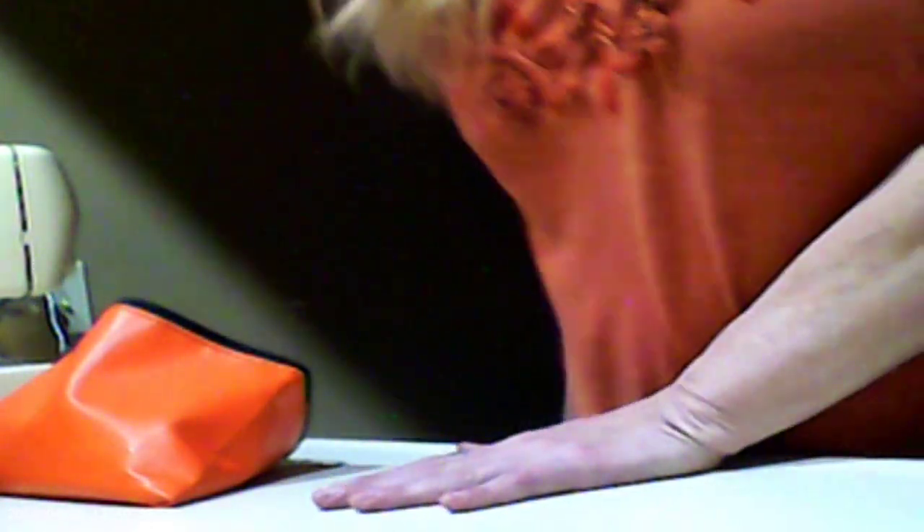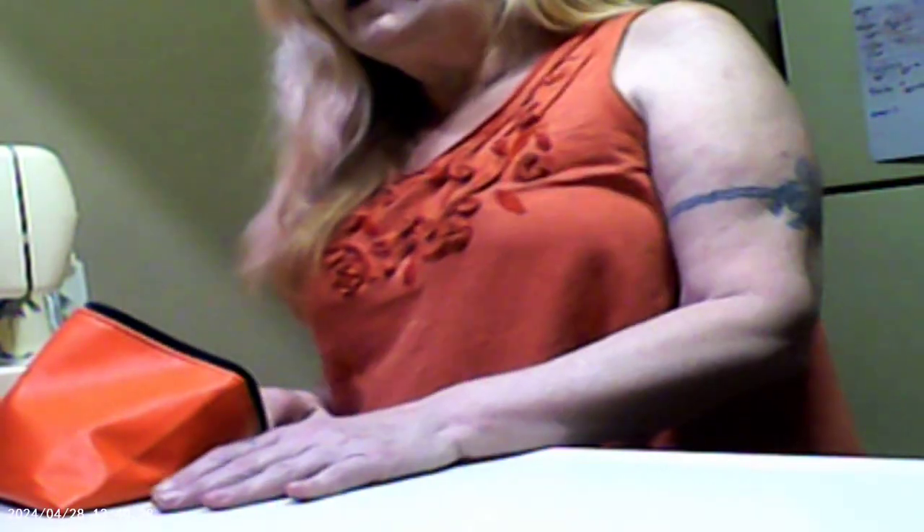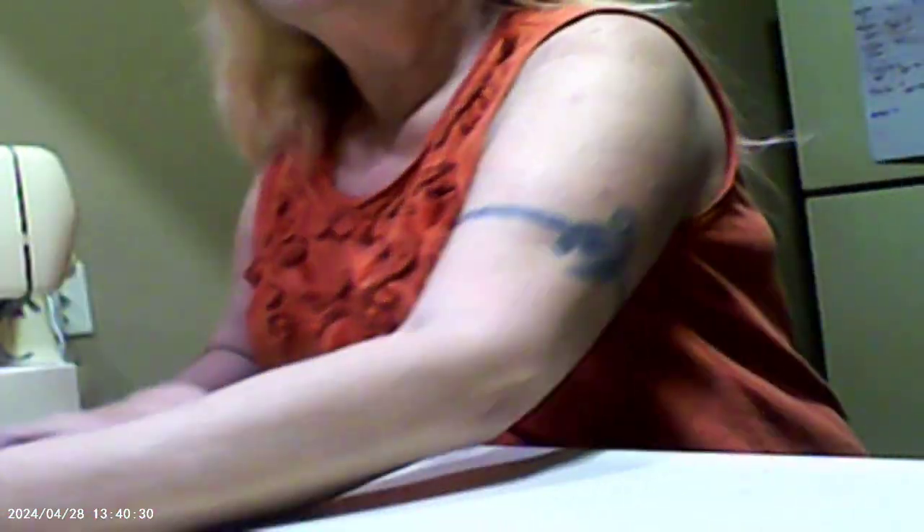Hello there. I am Tuesday Addams and I'm your host. Today we are going to be sewing gnomes.